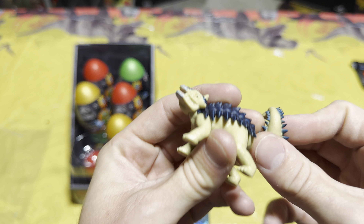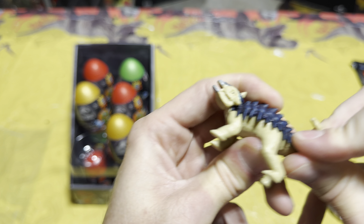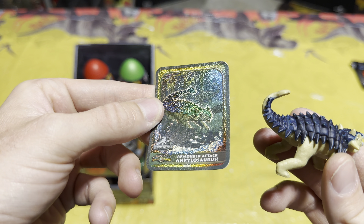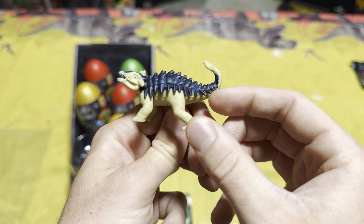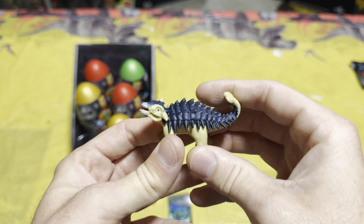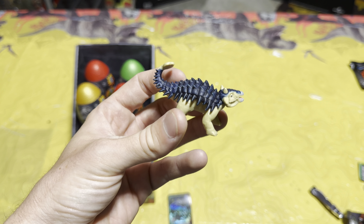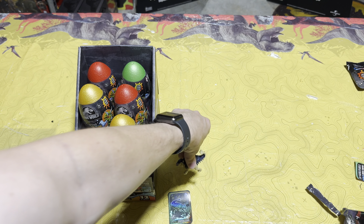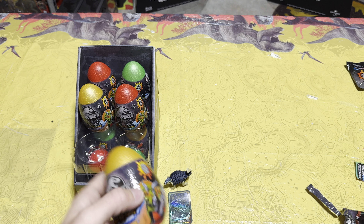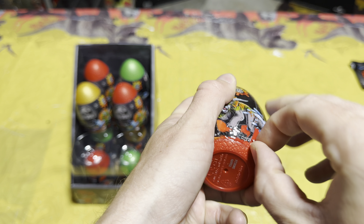Looking really really nice. Let's go ahead and stick Bumpy together — or color change Bumpy I should say. I'm not sure if this is supposed to be Bumpy or just an ankylosaurus, but when we look on the collector card it very much looks like Bumpy, so I'm assuming they were going for the Bumpy theme. Once I unbox all 12 of these eggs we're going to dip them in the water to see the color change effect. First egg — ankylosaurus!